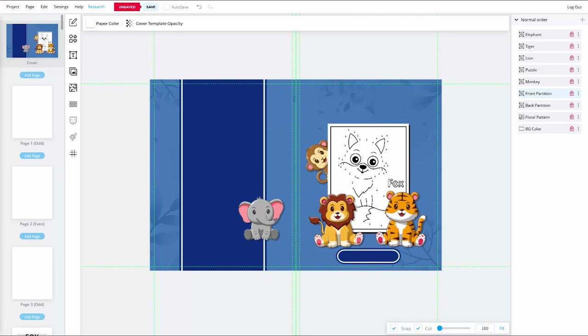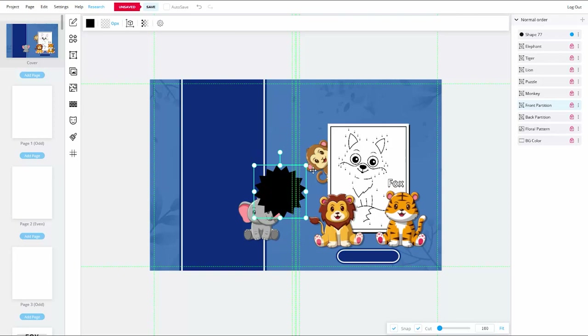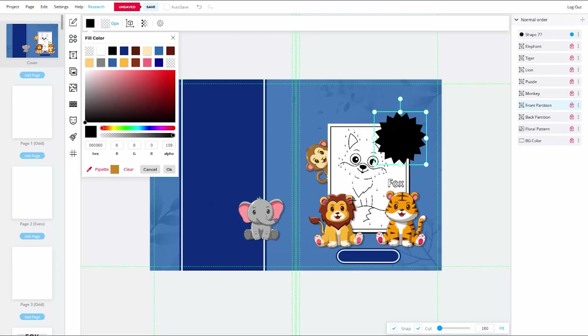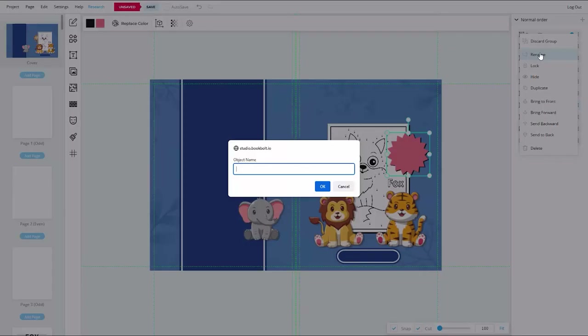The last area needing a graphic background for text is the spot where I want a star badge-type shape, which I'll get from the elements menu. To tie in colors from my animal illustrations, I'll use the eyedropper tool in the color picker to sample the pink from the lion's ear. I'll add a drop shadow using the same technique as before, group both layers, rename the layer to 'pink partition,' lock it out, and drag it just above the Puzzle layer.